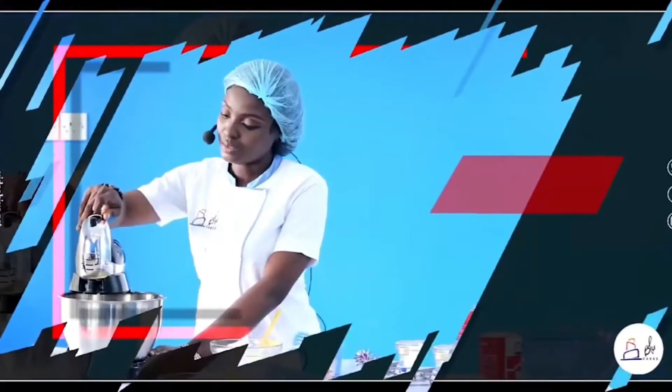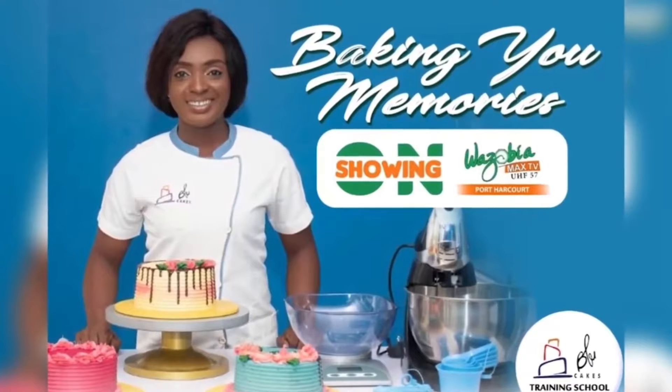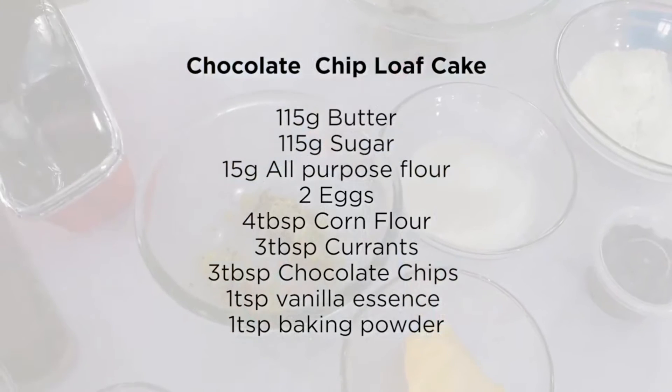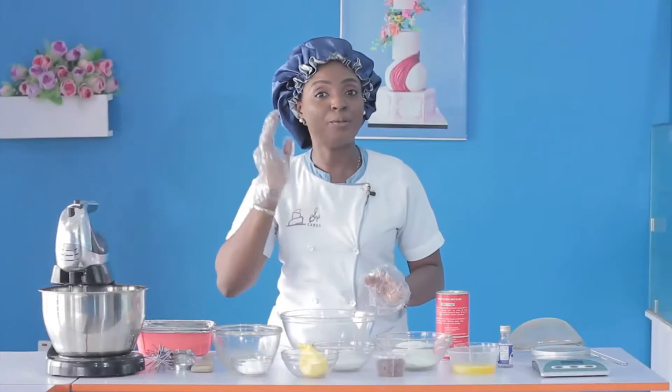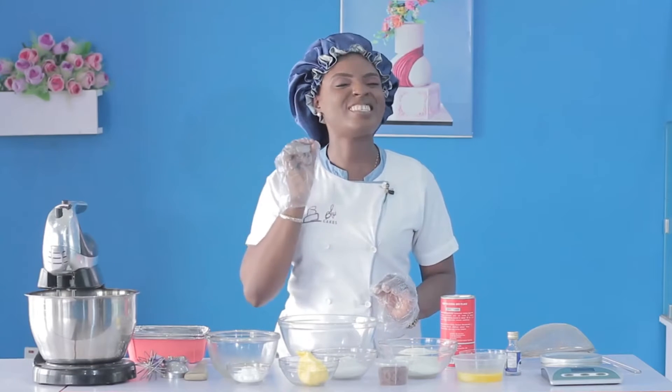Thank you so much for joining us. Today I'm going to be teaching you how to make a chocolate chip loaf cake. Very simple ingredients, you can just follow through. Just remember to maintain the measurements and follow the procedure step by step.